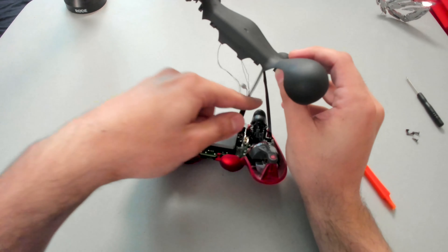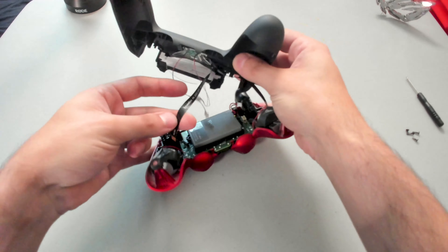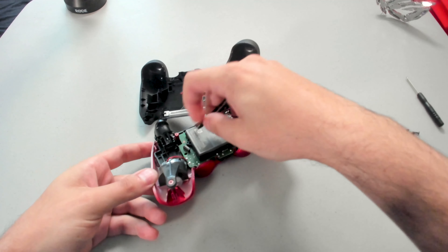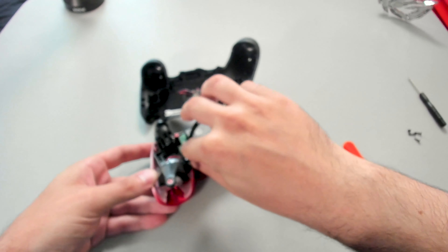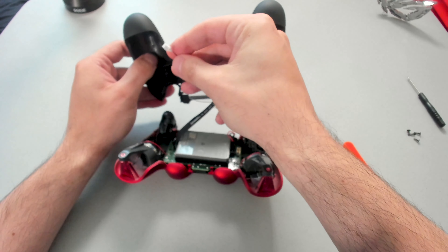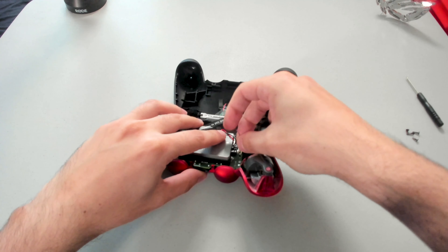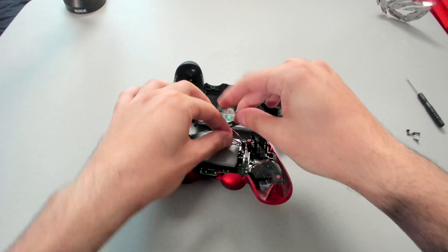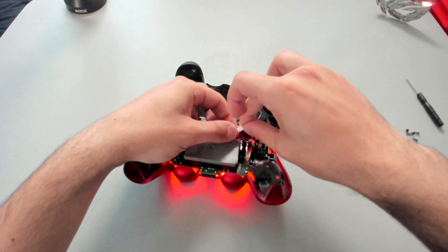Now we're going to take the thicker of the black cables — this is where the white writing is going to face the outside of the controller, facing towards us. I'm going to grab and place it into this connector port right here that will just slide down into place. Next, we are going to take the left wire and this is where we're going to connect it onto the motherboard of the controller. Last but not least, we are going to plug in the battery and power up the LED panel — it's only going one way, so make sure you have the right orientation.